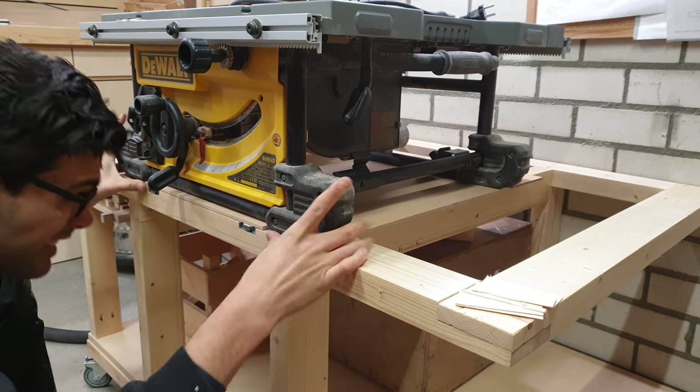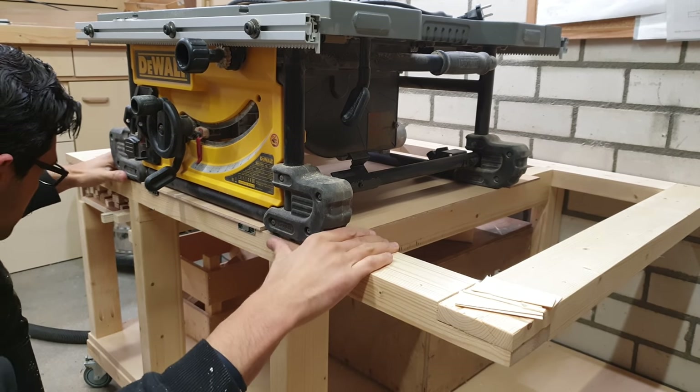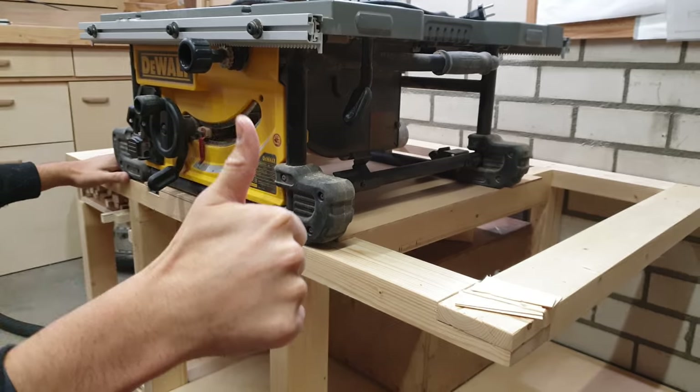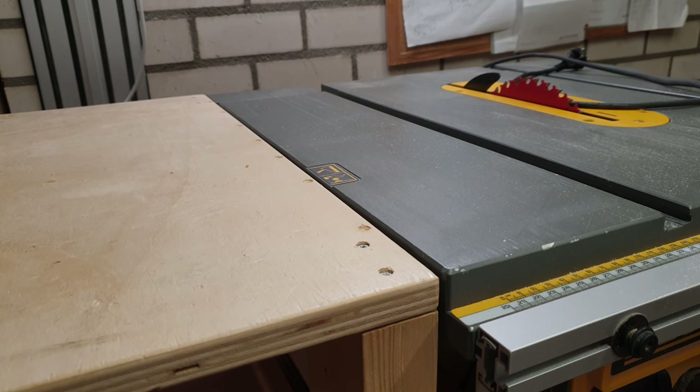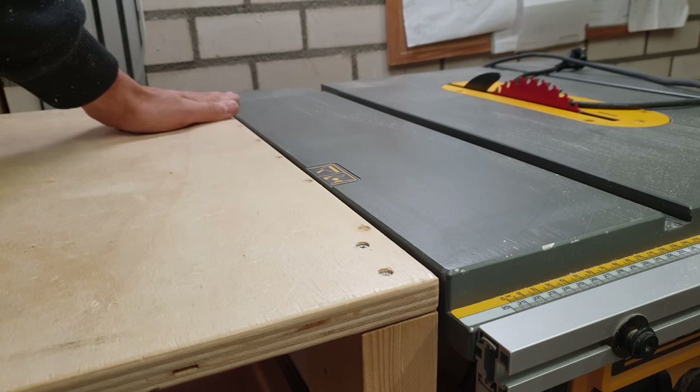This will lower the slide and make the feet of the saw sit flush with the frame. Now that the front stretcher and the top of the slide are done, I can check to see if the top of the saw is still flush with the surrounding cabinets. Next I need to add an additional beam to support the back of the slides.